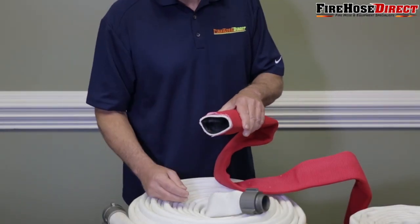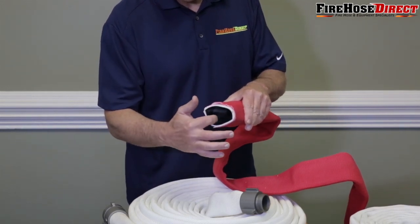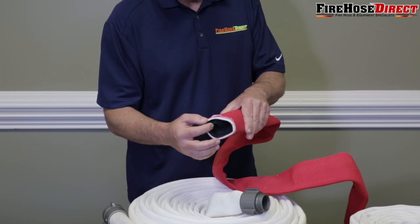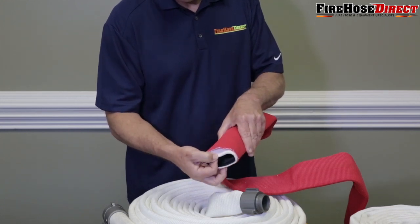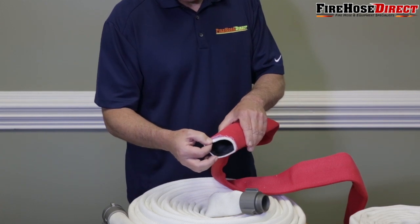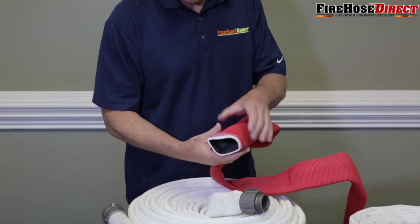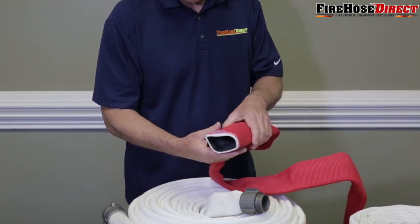Every single and double jacket hose has the same rubber liner inside. It's a rubber liner, and then the single jacket hose will just have this white part here on the hose — that's called single jacket hose. The double jacket hose has an extra layer, or extra jacket, that they slide over the single jacket to increase the pressure and the durability of the hose.